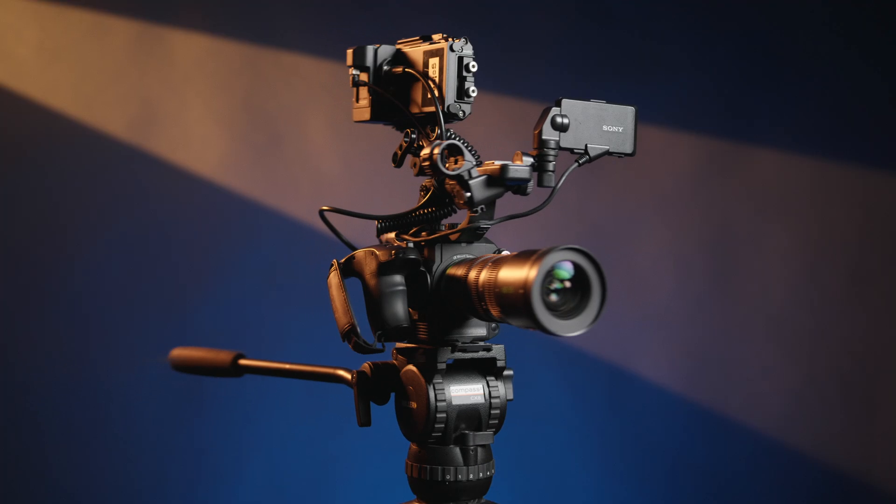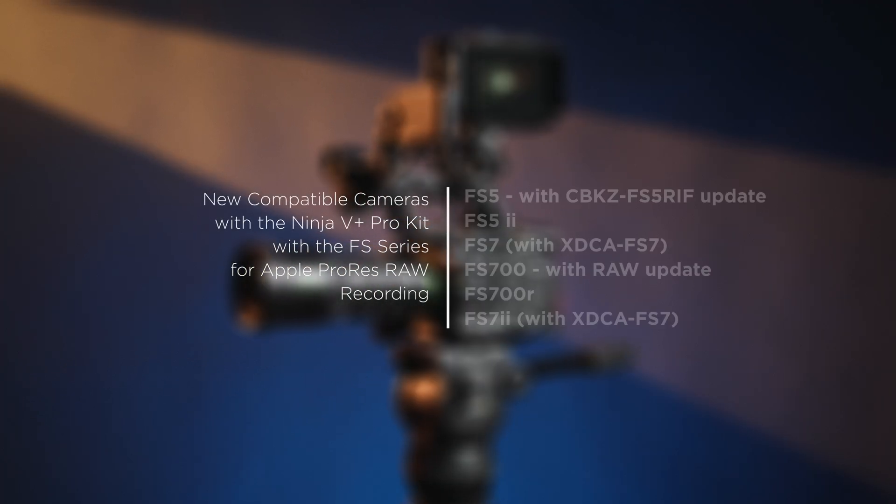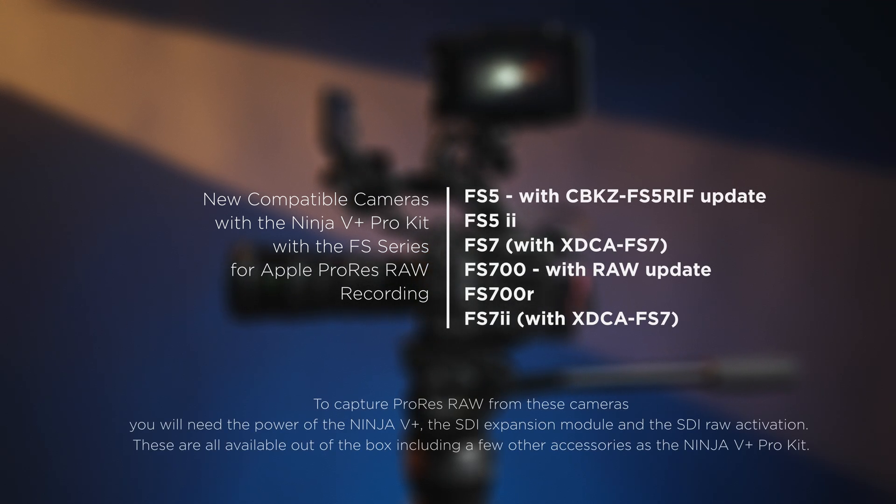The other cameras in which you may use this firmware and take advantage of the FS RAW output are also supported. Now, just for a moment, stop, relax and enjoy the next few shots brought to you entirely by the Sony FS5 and the Atomos Ninja 5 Plus ProKit.